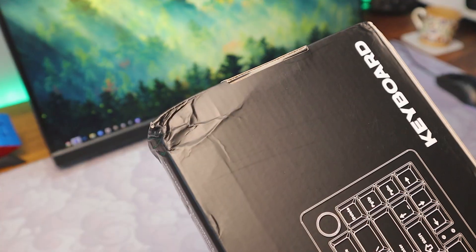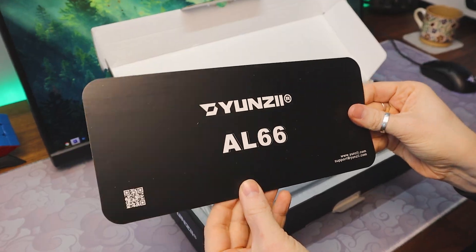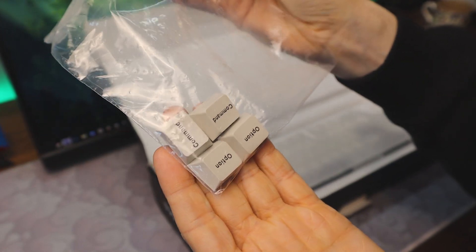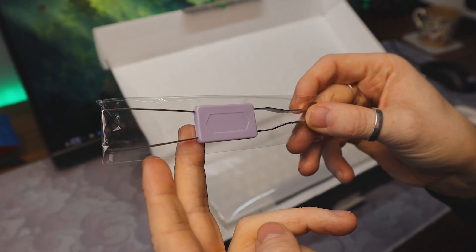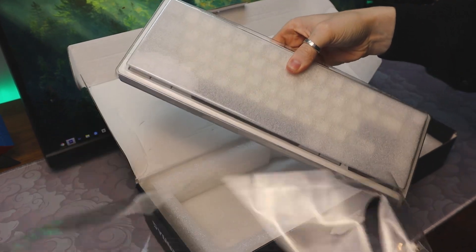Getting into the unboxing, mine came kind of beat up, but through no fault of Yunzi's. Opening it up, the first thing you'll get is the user manual, which is actually a card — kind of nice. You get some basic spare keycaps for macOS, as well as a USB-C to USB-A cable. You also get a few spare switches, as well as a standard keycaps and switch puller. The main attraction comes wrapped in a plastic cover with a dust cover inside.